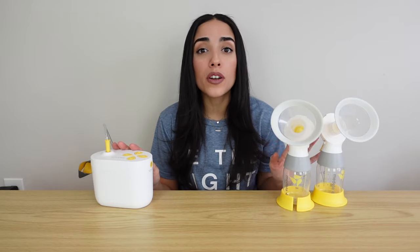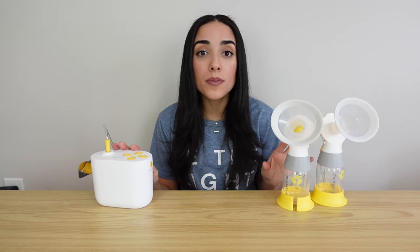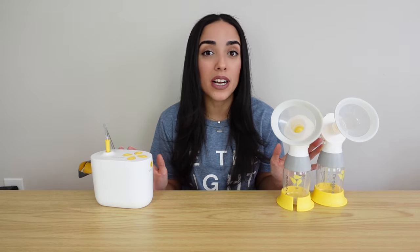The first thing I want to go over is pricing. Here in the United States, this pump runs for about $200. I personally purchased my pump at Target — I saw it on their website for $200, but in the store it was about $230. I asked them to price match and was able to save money that way. So if you find this pump cheaper on their website, you can always ask them to price match you.